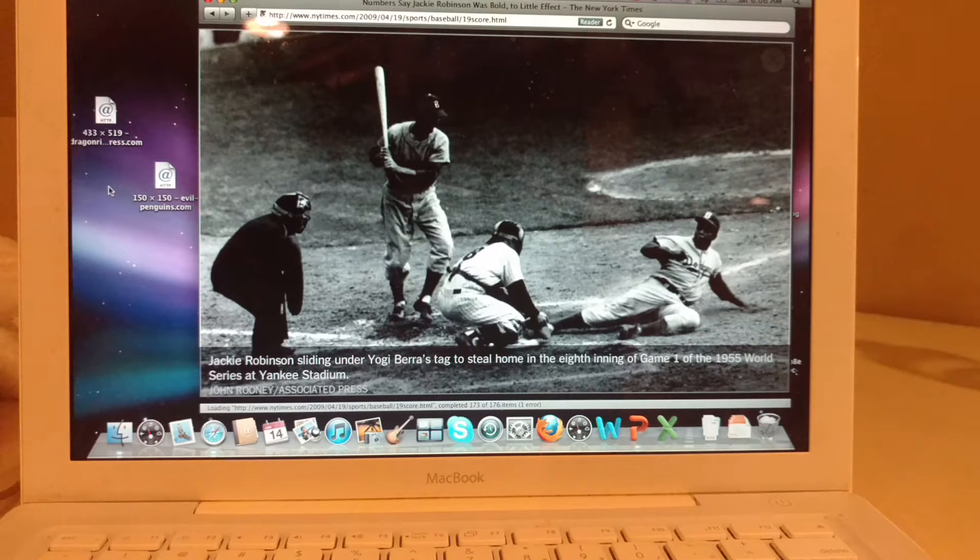You guys let me know whether you think he's out or safe. The Dodgers go on to win the 1955 World Series — this is game one. And I think that probably this stolen base propels the Dodgers to win their first and only World Series as the Brooklyn Dodgers. The Dodgers and Yankees played six times, and 1955 is the only time that the Dodgers beat the Yankees. Just a fantastic shot.